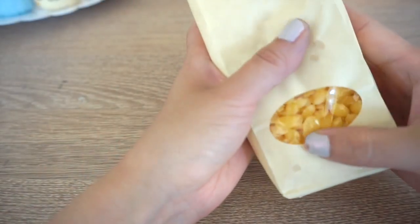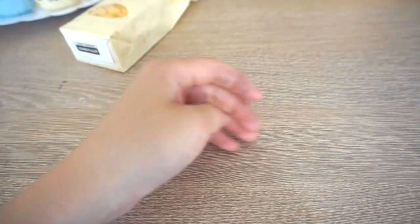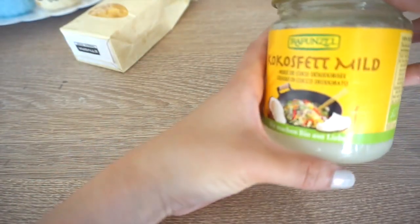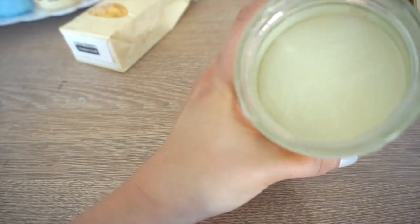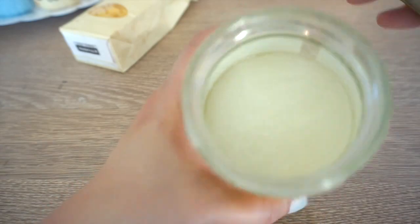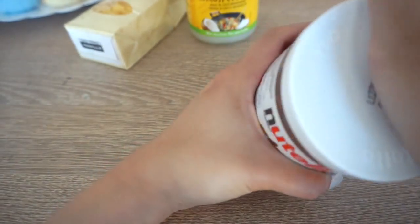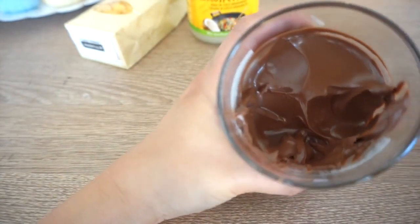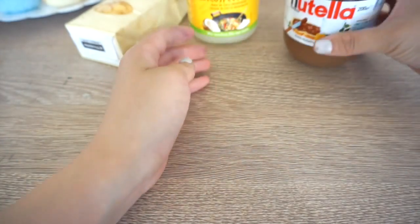I'm using these little chips of beeswax, which are easier to measure. These are usually sold as candle making supplies, and you can find them on Amazon, which I've linked below. The next ingredient is coconut oil, which you can get from any health food shop. Last but not least, you'll definitely need some Nutella. One of the main ingredients of Nutella is actually palm oil, so that combines with the coconut oil to give you a more moisturizing balm.